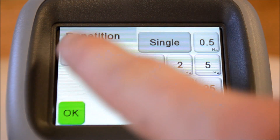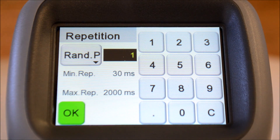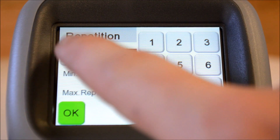A unique feature for the NSG 438 is Random P mode, triggering the preset amount of pulses in a statistically distributed repetition cycle from 30ms to 200ms. Random C is similar, but with a preset time frame instead of a preset pulse count.